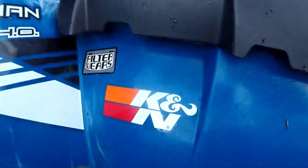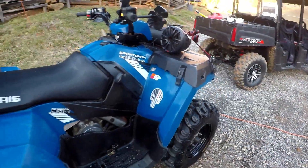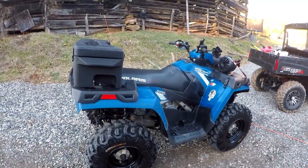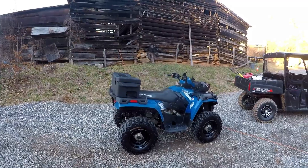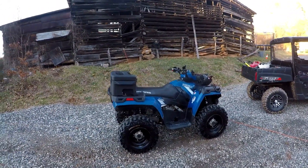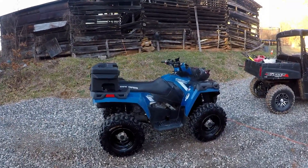Added a little K&N air filter with a FilterWear pre-filter. And that is pretty much it for this Sportsman. If you liked this video, please give it a like. If you disliked it, please give it a dislike, and let me know how I can improve for the next video. Thanks for watching.